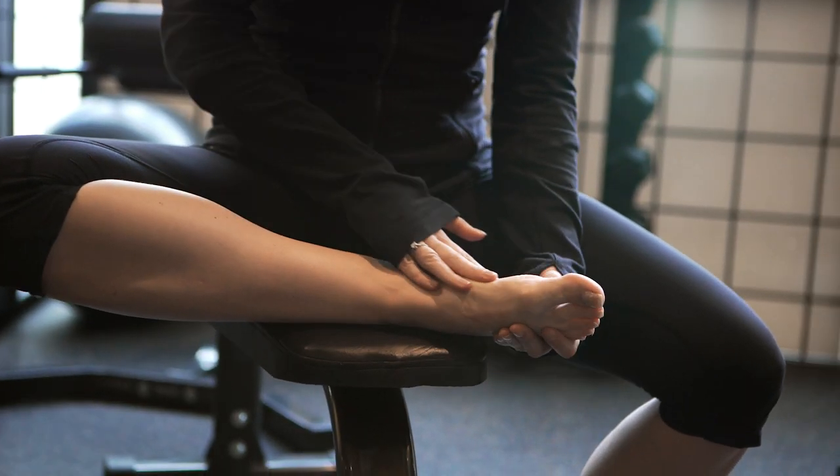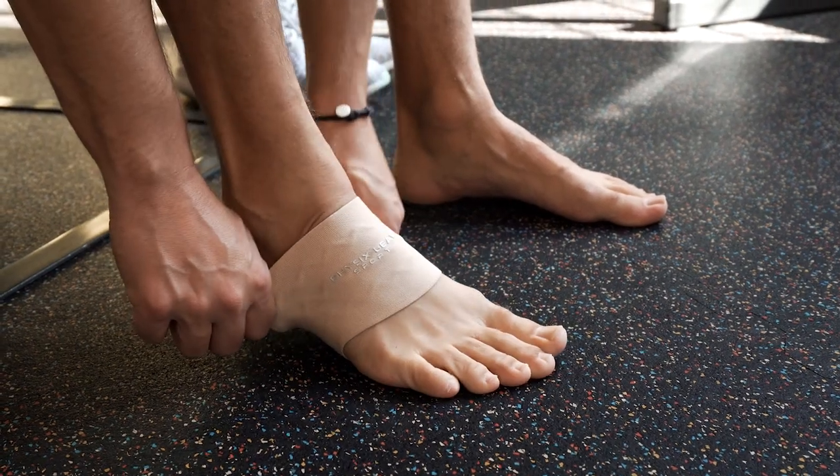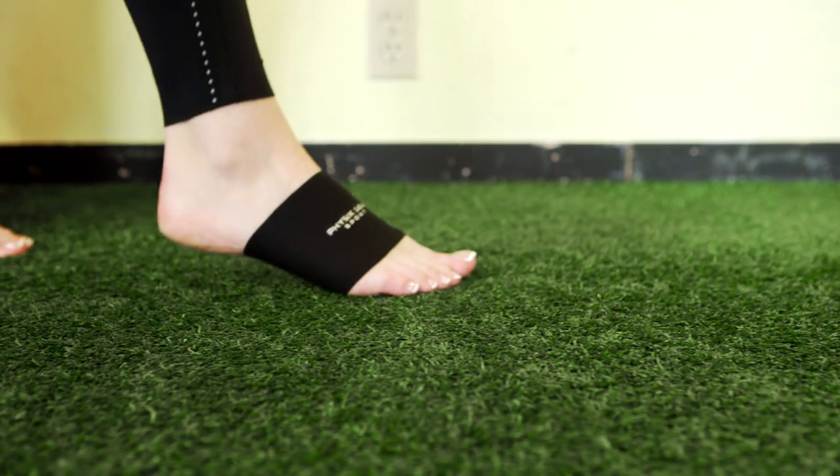Nagging ongoing pain and aching heels or arches can be debilitating. Recommended by trainers, doctors, and physiotherapists,